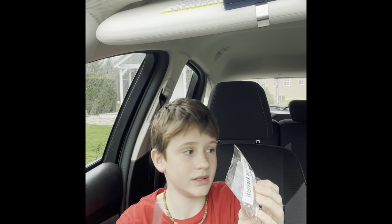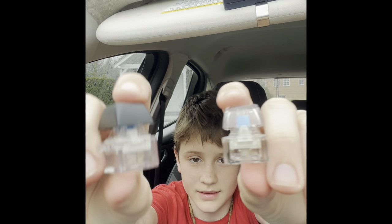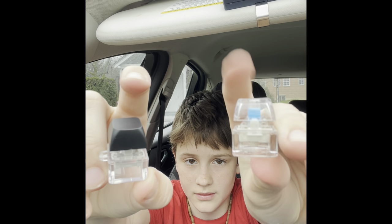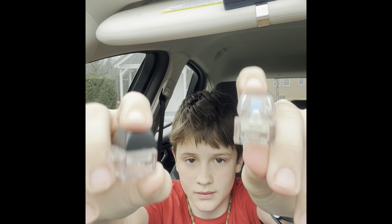Now I got another one of these keycap things, so let's see which one sounds better. Comment down below which one sounds better — this one or this one. They both sound really good. That'll be it for this video, thank you for watching, and please subscribe, bye!